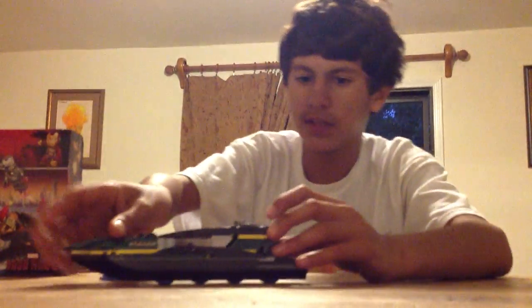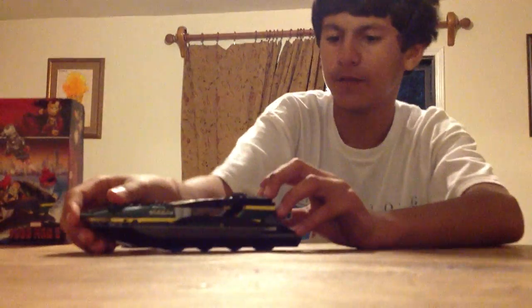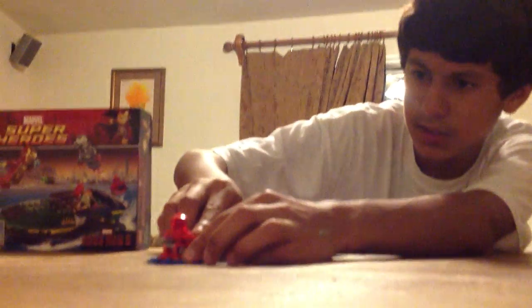You click this thing in here and it just flicks the flick missiles. Watch this — I'll show you. There it is. And also here's another one — you press this and it exploded.